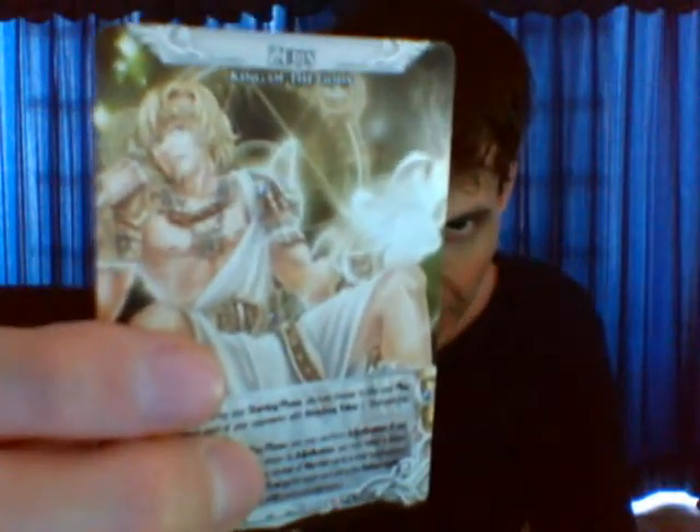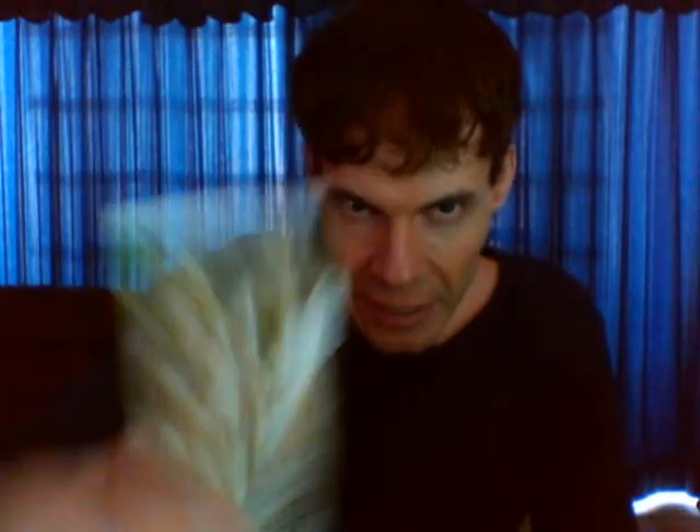Now let's talk about the gods. Some of the gods are on the gender bender side of things — some gods that should be male have a sexy lady in their place instead. Let's take a look at the Greek pantheon first. We have Zeus, father of the gods, and he's pretty good at damaging everyone — just a bit of damage, but he can spread it because of his effect.